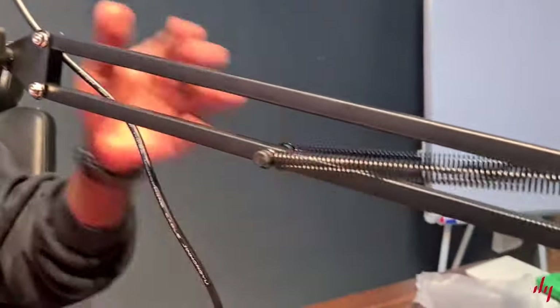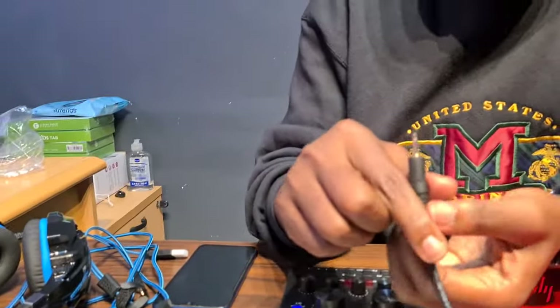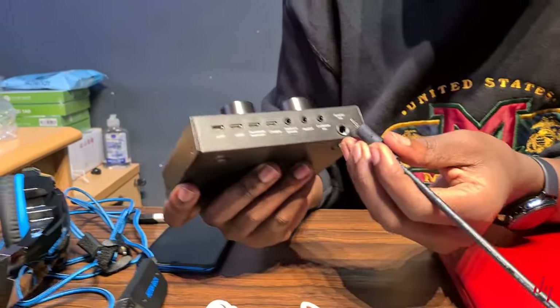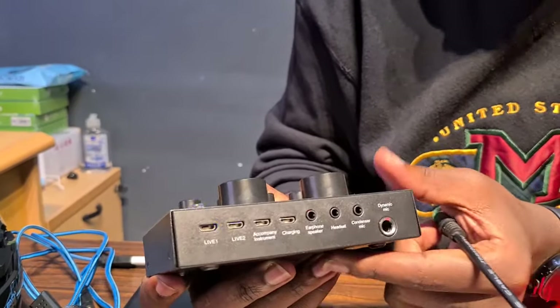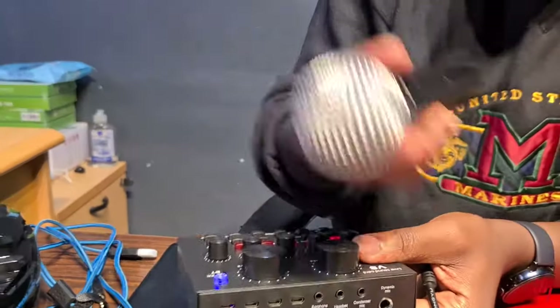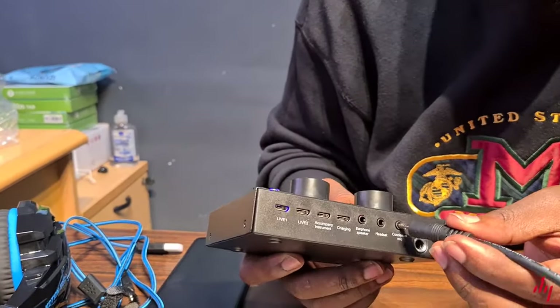We already have our microphone set up with a scissor stand. All we have to do is connect the cable to the sound card. This is the pin from the condenser microphone, and it goes to the second port. The first port takes the dynamic mic — those are the ordinary mics. But for our case we are going to be using the condenser mic, so it goes to the condenser mic port.